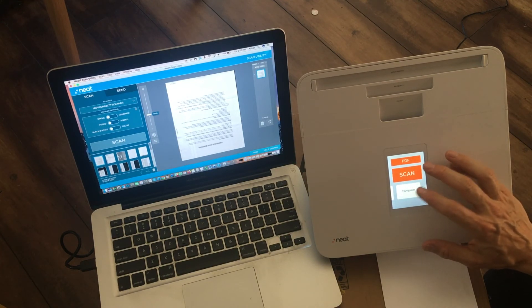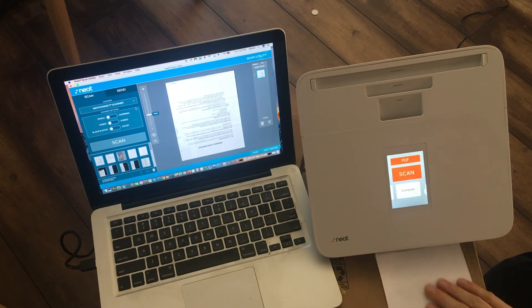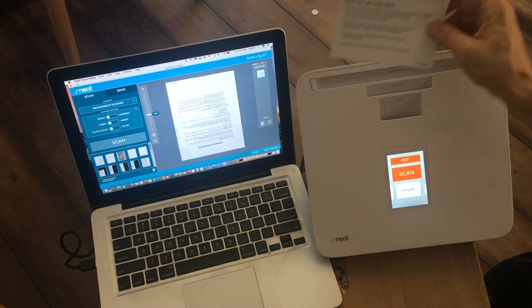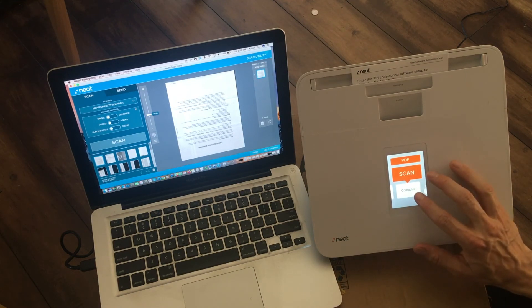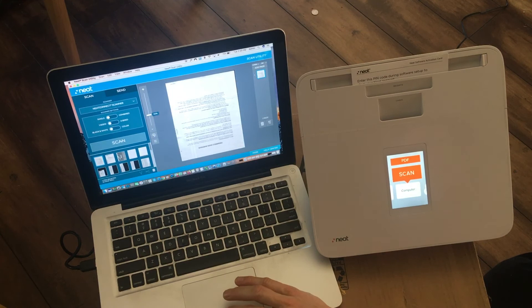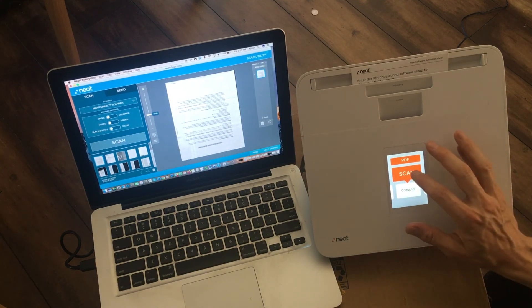Just remember it might take a minute — I was confused myself wondering where 'computer' was and why the Neat Scan Utility wasn't seeing it. So we're going to do the same scan. I'll take my paper, put it in the document feeder, and now I have two choices: I can either go to 'computer' on the scanner and press scan, or on the desktop the scan button will do the same thing. I'll demonstrate both — here's computer, and scan.